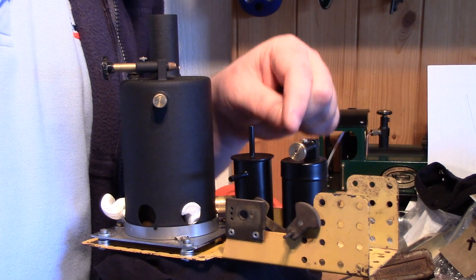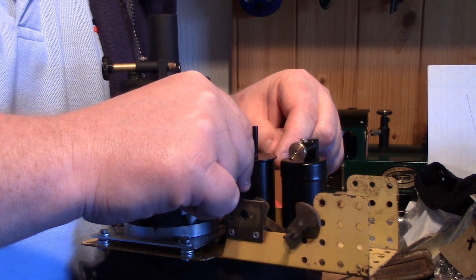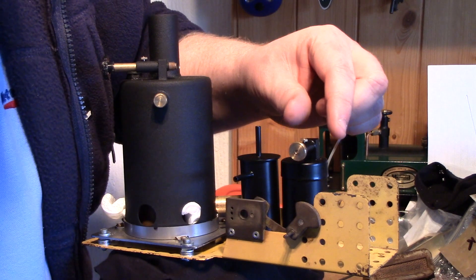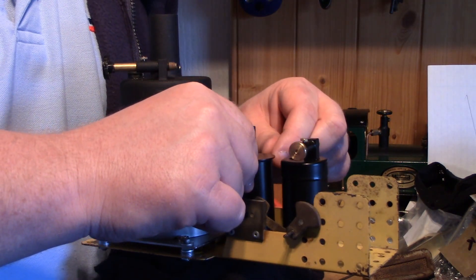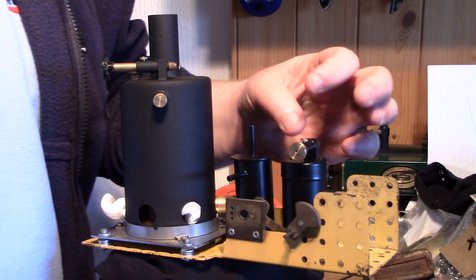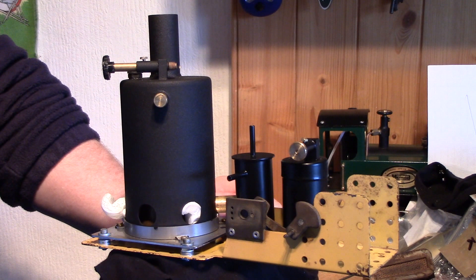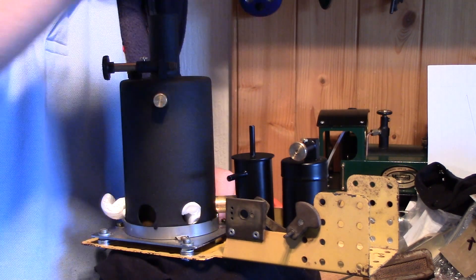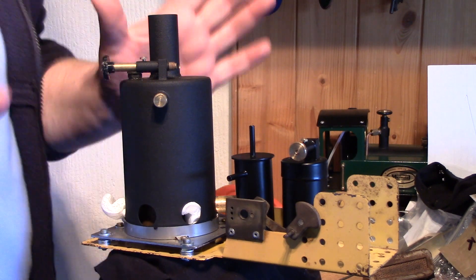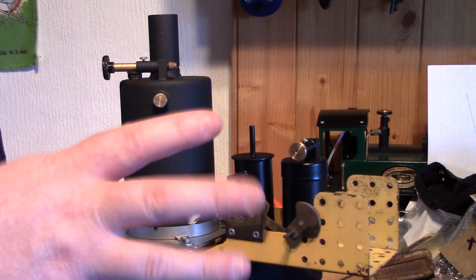There needs to be a hole drilled in there so I can line it up better — it's going to have to be a new hole so I can get the condensing pot slot further away from the tank. I don't know how I'm going to secure the tank yet, but there is a spare hole in between the two that I could probably do something with. The cylinder has been removed and is going to be cleaned up.